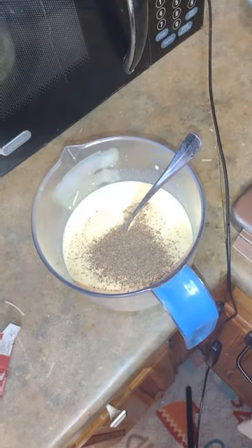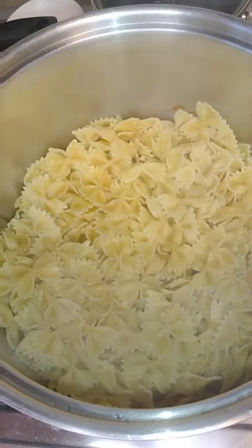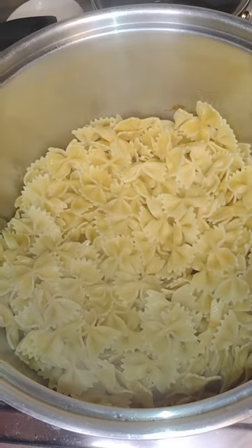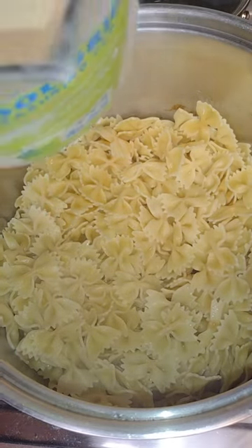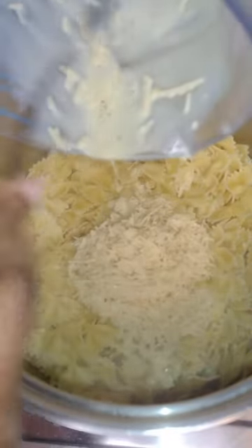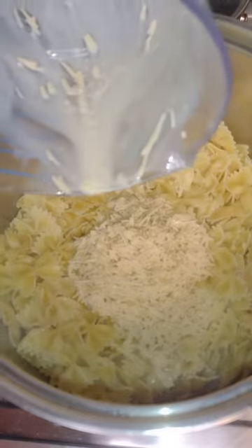I ended up seasoning it my own way because I like my food to have flavor. So these are the cooked noodles, and now I'm adding the sauce that I just whipped up to the pasta.